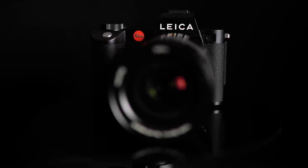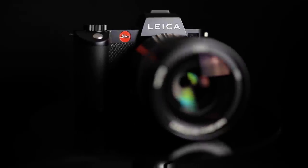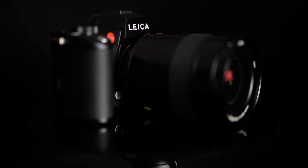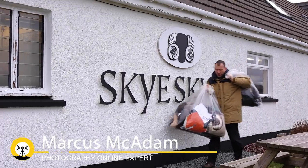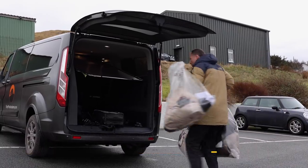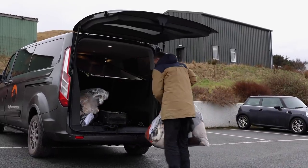I was recently invited to test the Leica SL2 camera with a host of lenses to see what it's all about. With a fashion shoot for a local clothing company needing to be done, I thought this would be the perfect opportunity to test out the camera and a couple of fast primes.